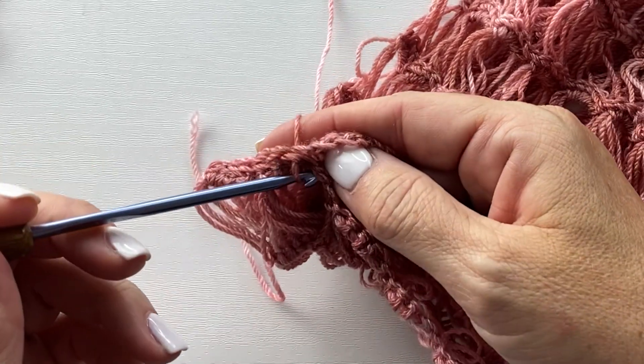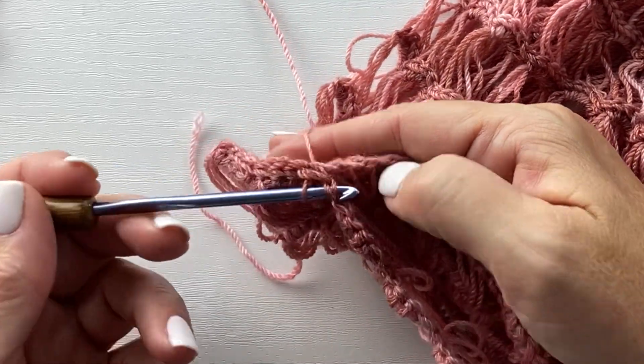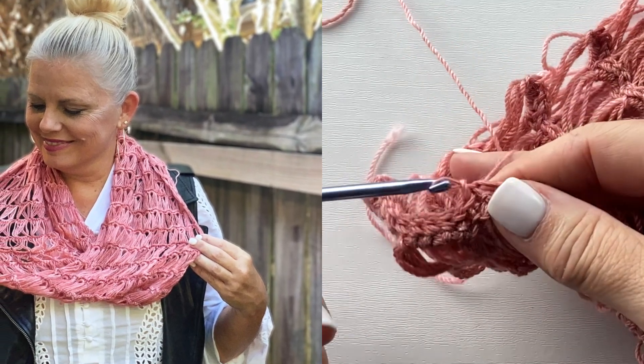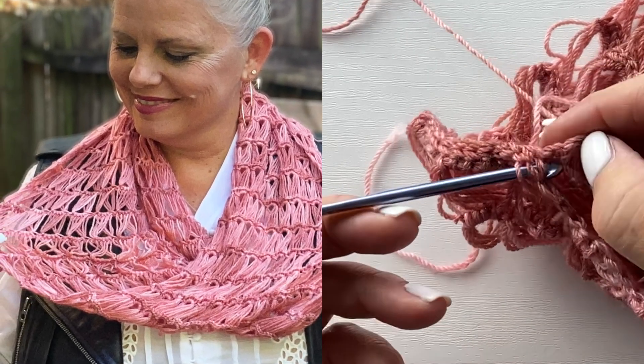Follow the link in the video description to download the Vega Mobius Cowl pattern that includes charts and written instructions. You can also find information on browsing all of my gorgeous hand dyed colors and shopping for Be So Toasty yarn, which is my number one fingering weight merino wool and bamboo blended yarn. I hope you enjoyed this video. If you have any questions about anything we talked about, please leave them in the comments. Let us make time to create, share, and inspire today and every day. I'll see you in the next video. Bye.